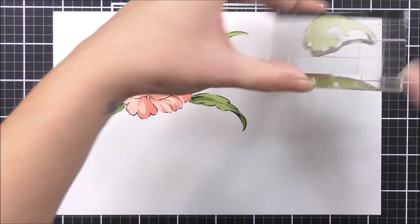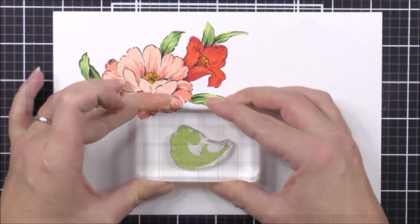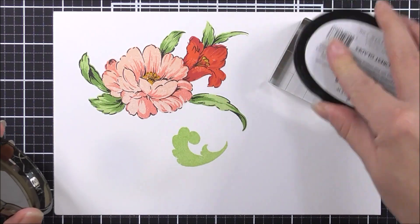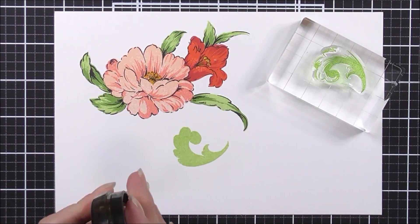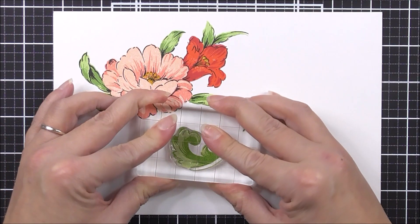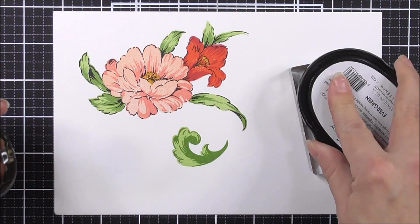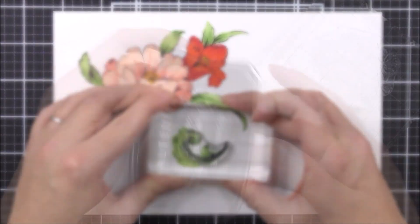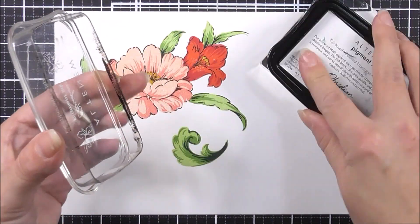I'm then going to move on to the singular baroque scroll leaf. For the first layer, I'm going to be using the frayed leaf ink. For the second layer, I'm going to use the forest glades ink, adding it to the base of the leaf and along that middle edge. For the third layer, I'm going to use the evergreen ink — again at the base and around that scroll piece.